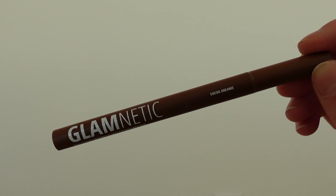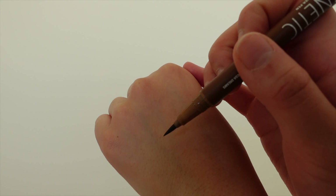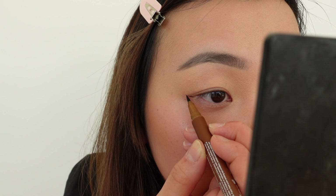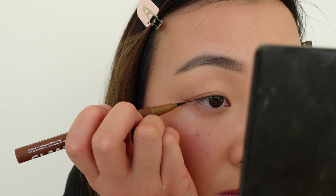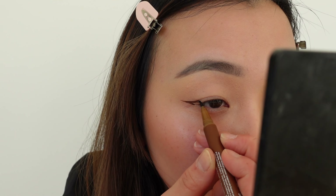Alright, so the first thing you want to do is shake the liner before every application. You have to apply two to three layers for maximum hold and as needed for your desired liner shape, then wait about 30 to 60 seconds and apply the lash to the liner.